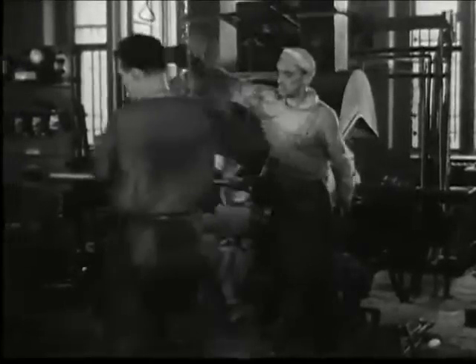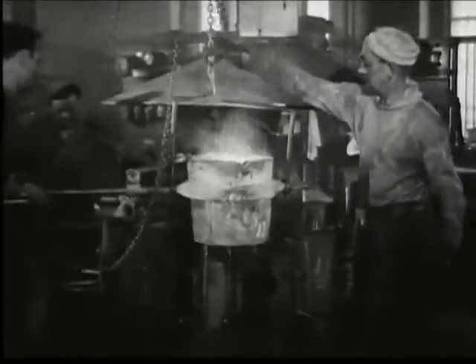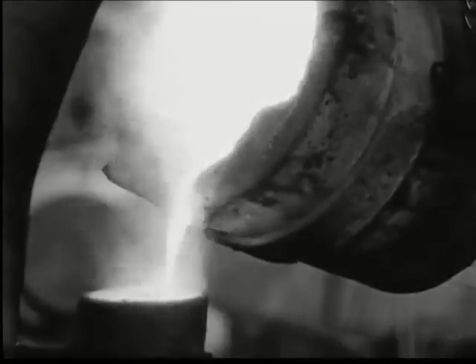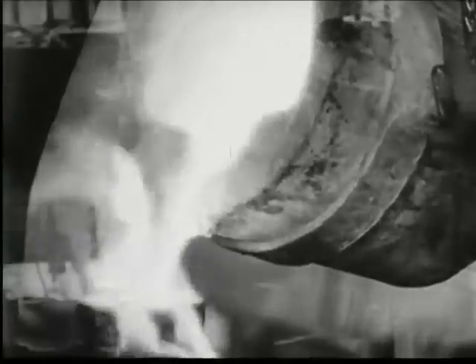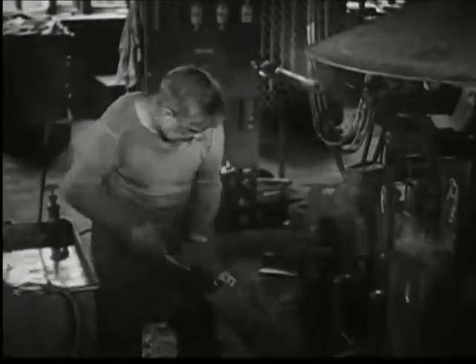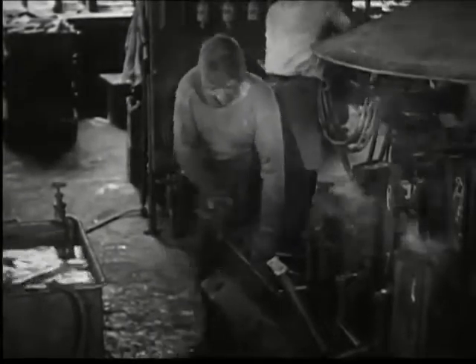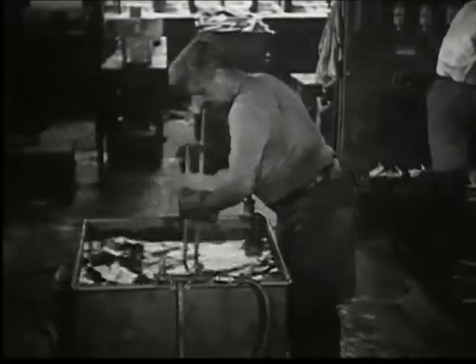Sputtering and sparking, the molten metal runs direct from the furnace into a carry. This is transferred immediately to a rack where the molten metal is poured into special forms. These molds form ingots of copper alloy 20 inches long. The metal quickly becomes solid, and a workman breaks the form from around the ingot and gives it a steaming bath in a chemical solution.